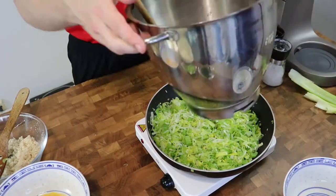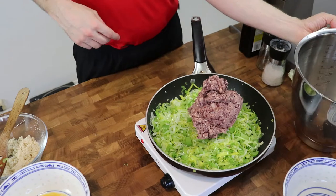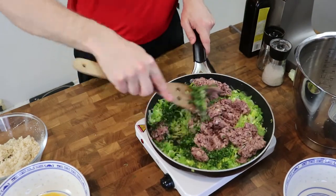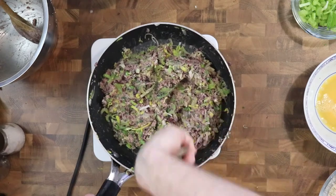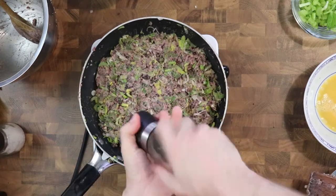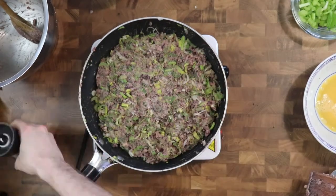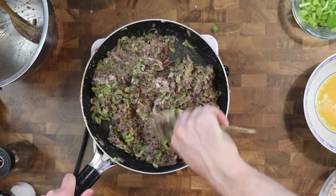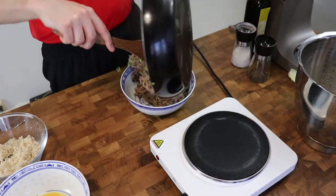And then I add the bean mixture and I also add a bit of parsley. Don't forget to season with salt and pepper, and then I let it cool down in the fridge.